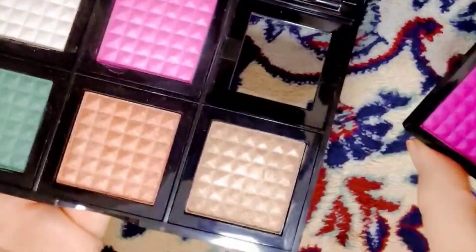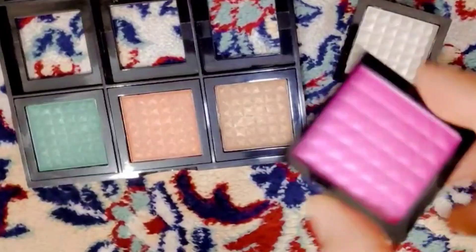Now I notice that these can come out — you can carry only one shade as well if you want to carry it anywhere. Let's see how easily they're coming out.